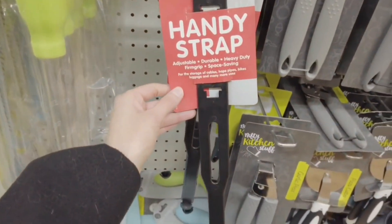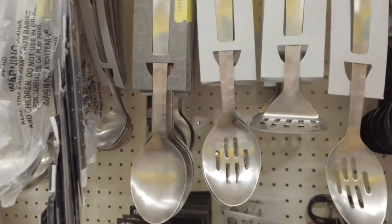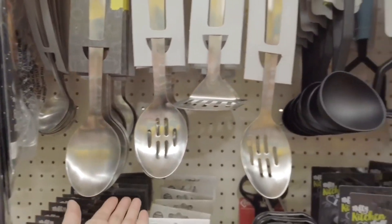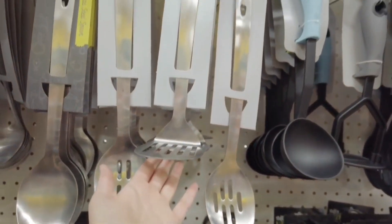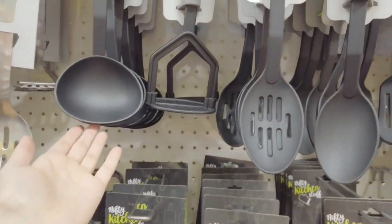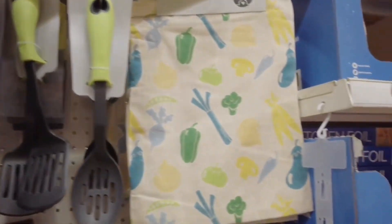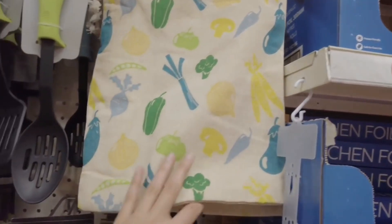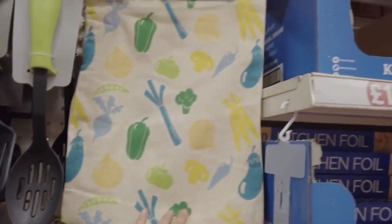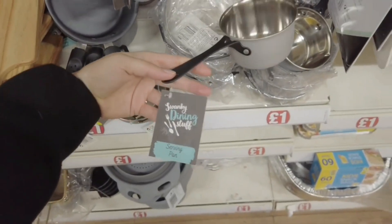Handy strap — that's new. Got these stainless steel spoons in. Potato masher there. Ladle — all of these are new. This as well, but this has been reduced — 50p vegetable storage bag.